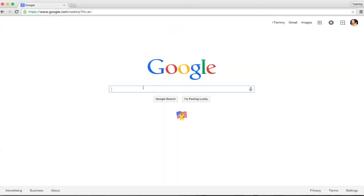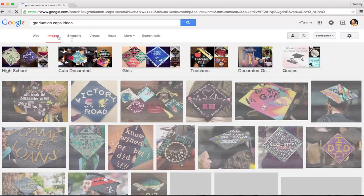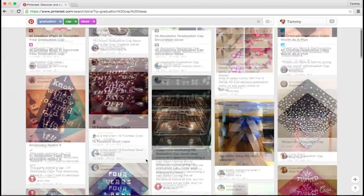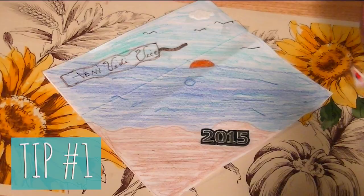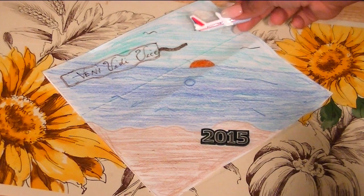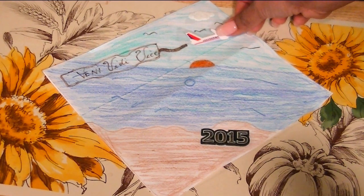After doing some research on Google and Pinterest I wasn't very inspired for ideas for my cap. I do think places like Pinterest and Google are good starting points, but my very first tip for you guys would be to come up with a unique concept and actually put it on paper yourself. For my cap I definitely wanted something that represented me. I decided to go with an island tropical theme.